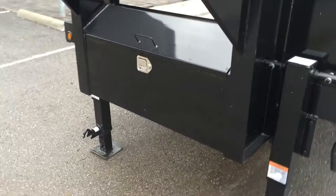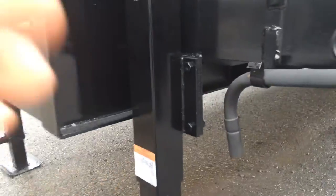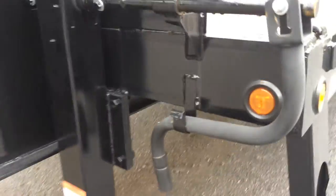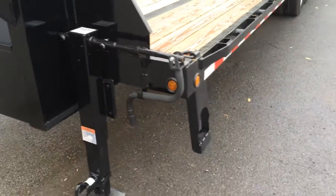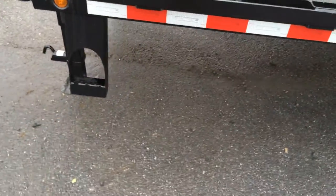There's a front mount lockable toolbox. You've got dual 12k jacks, spring-loaded. Notice the jacks are bolt-on with half inch plate — if you damage your jack it'll make it a lot easier for replacement.